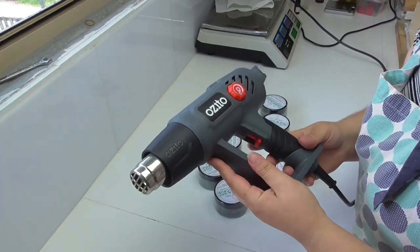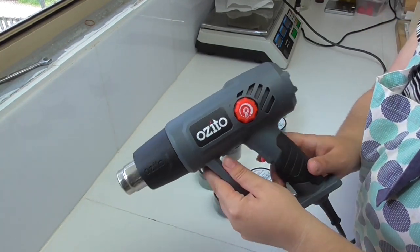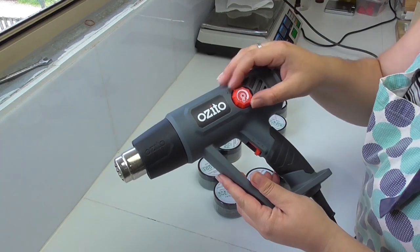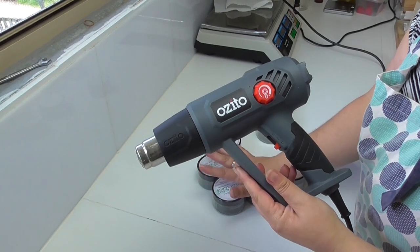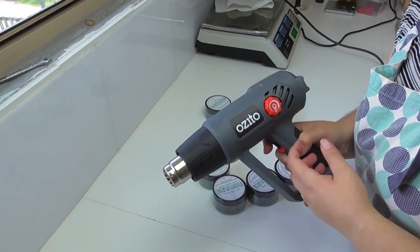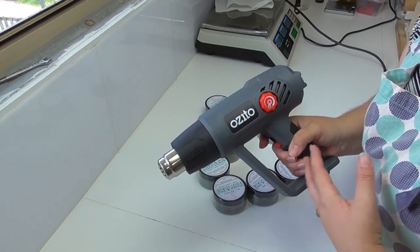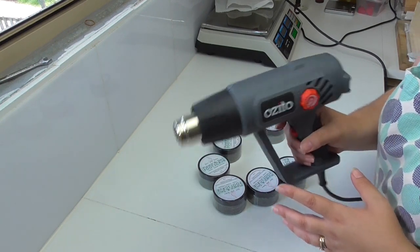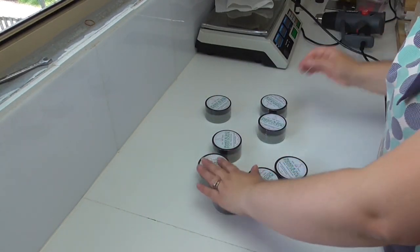For anyone looking for a heat gun here in Australia, I highly recommend this one from Bunnings in the Ozito range. The red dial is a temperature gauge, which is really useful — for shrink bands I need a slightly higher temperature than for shrink wrap. If the temperature is too high it bursts holes in the shrink band. For something like lip balm with a low melt point I can turn it down and know I'm not melting the product inside. It is a really good heat gun.